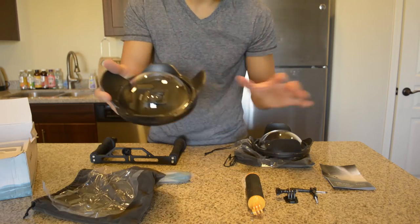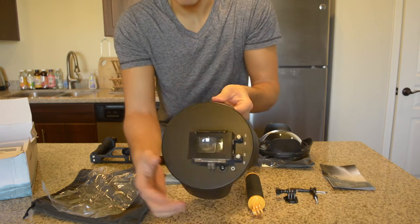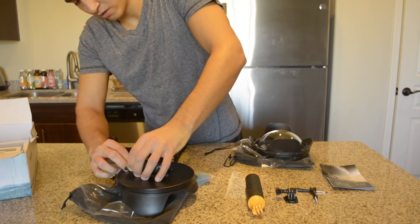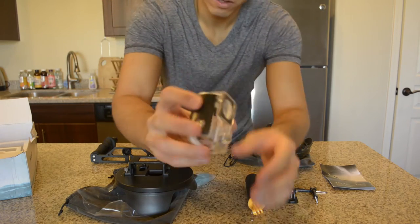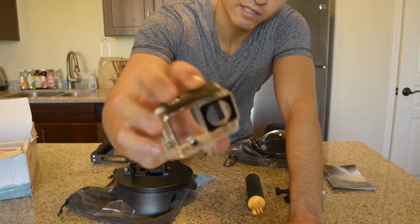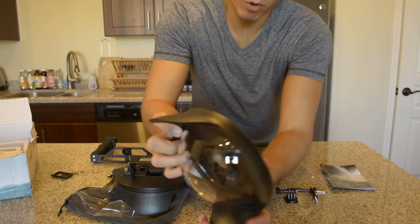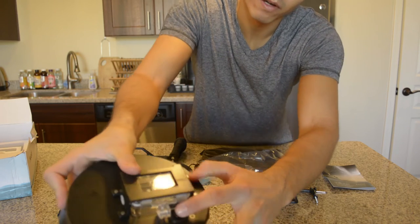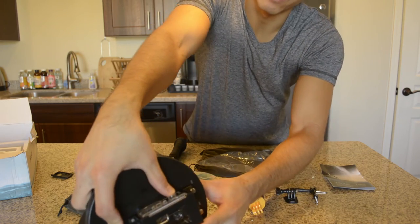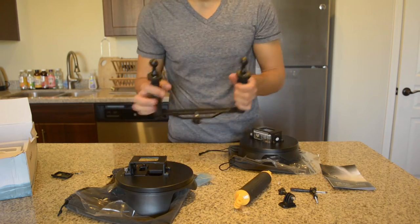These are both six-inch dome ports. It has these petals right here, good for sun flares. As I said, it comes with the housing, so you can go ahead and use your own housing. It pretty much fits the same — the same buttons in the front, at the top, in the front, and on the side. On both of these you have full control of the button right here at the front to start and stop recording. You put this one on the stick versus on the other one you get the handle.